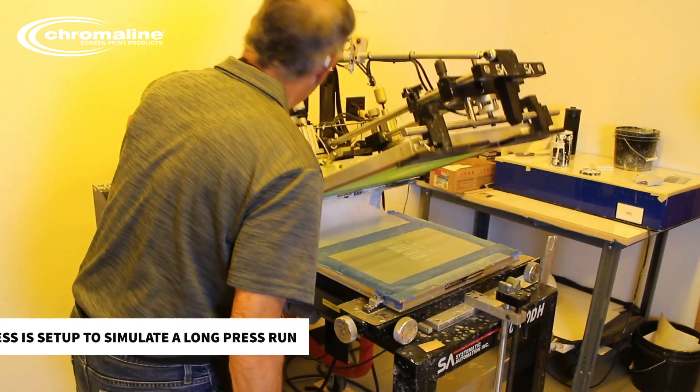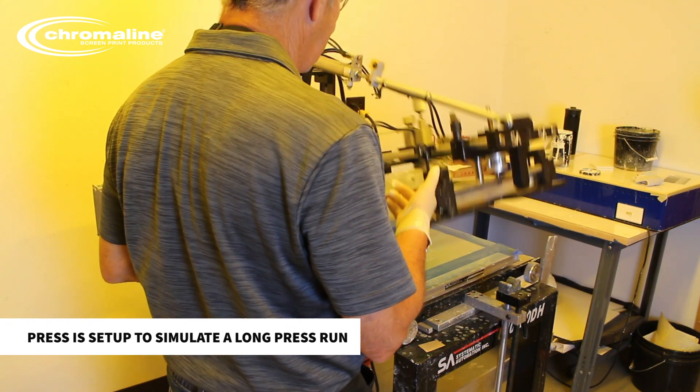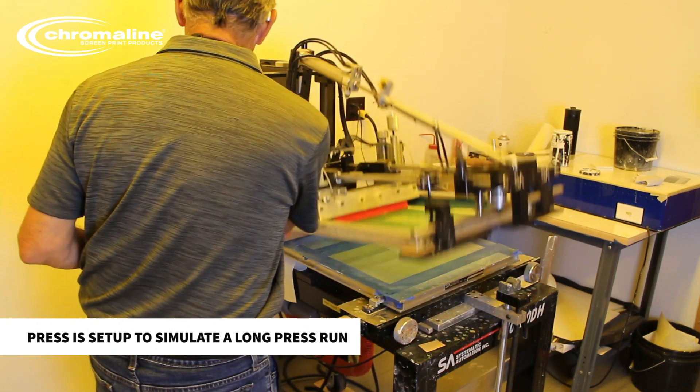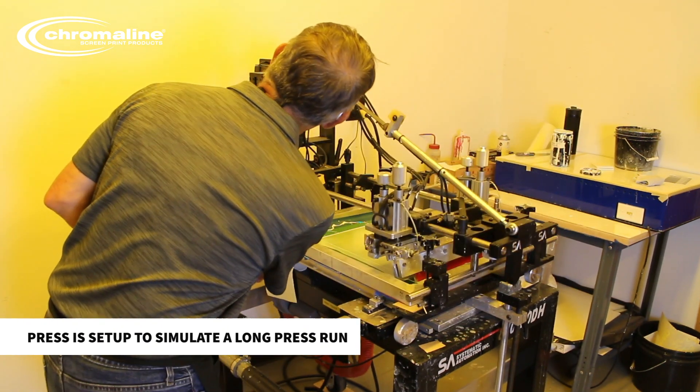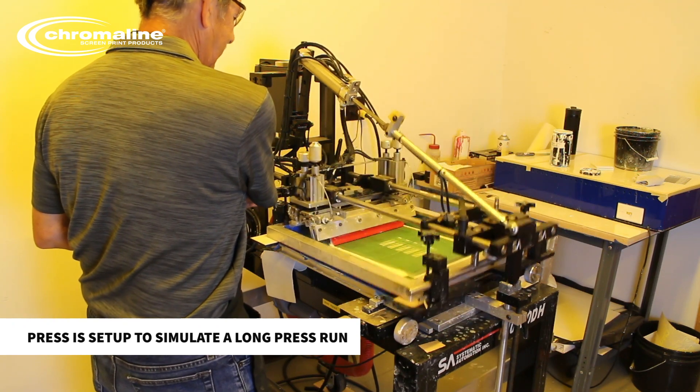What I'm going to do is set this so every 10 impressions I stop and clean up. What I have on this press is maximum squeegee pressure and maximum flood bar pressure, because I want to destroy this screen quickly. The last thing I want to do is print all day long.